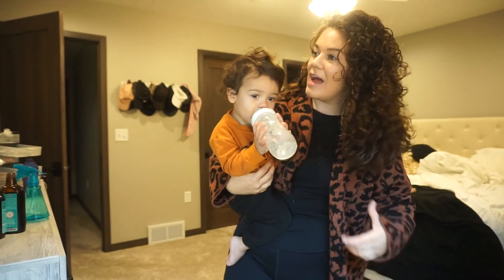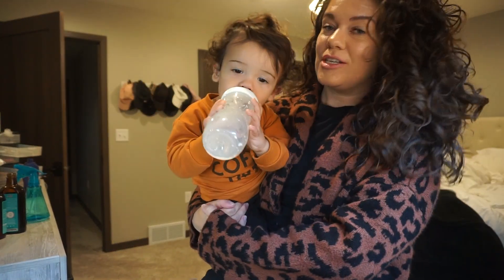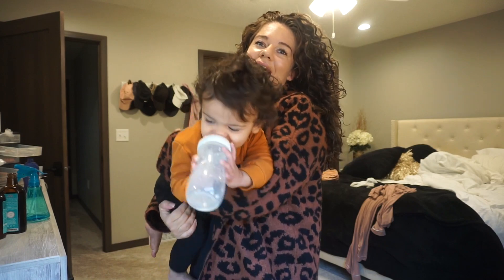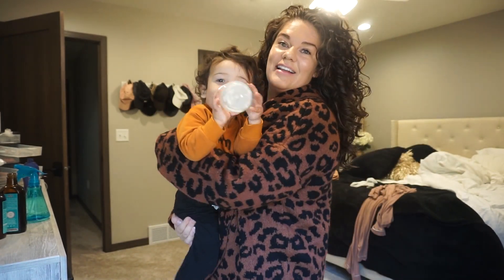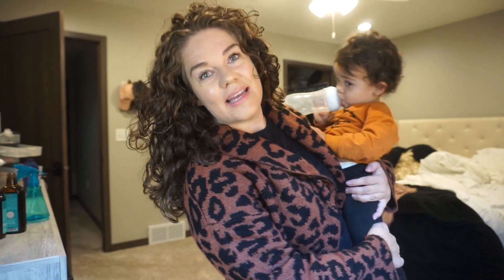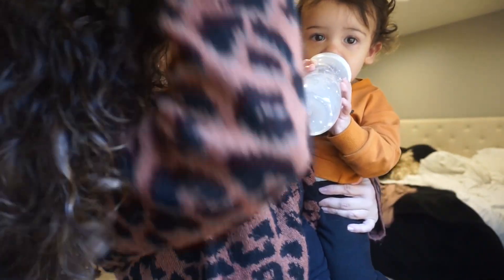All right, there you have it. We did our breakfast, we cleaned up, I got Alex dressed. I didn't really record that part because I didn't think you'd want to see me wrestling him — he rolls around like a little alligator. And yeah, that's my morning routine. Thank you all for watching my video. Until next time, say bye!